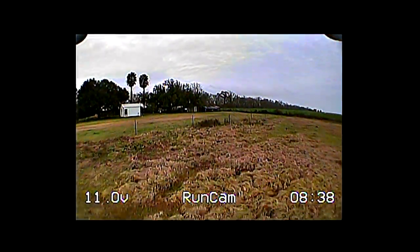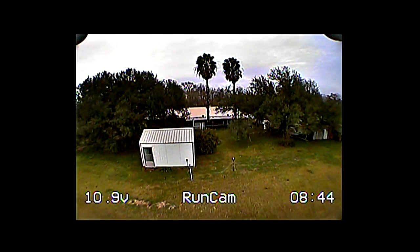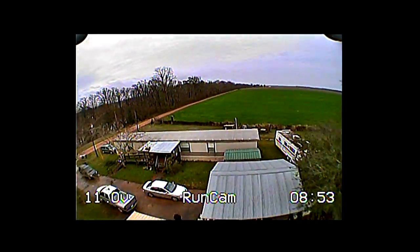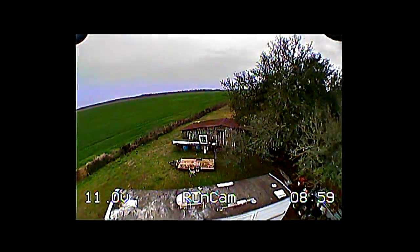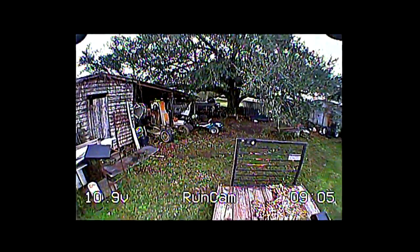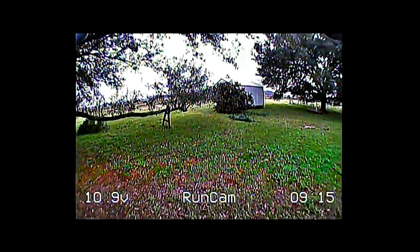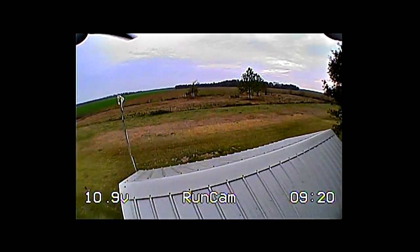The timer starts counting as soon as you apply power to the camera. So if your quad sits for a minute or two waiting for GPS lock before takeoff, you need to account for that extra time. I prefer watching voltage first — the timer is a nice reference, but voltage is the primary thing to monitor. If you don't need the timer, you can always turn it off.